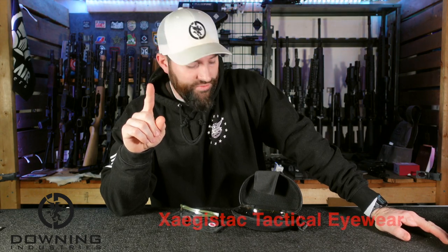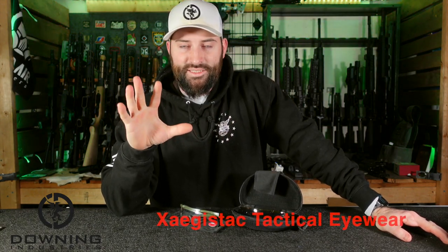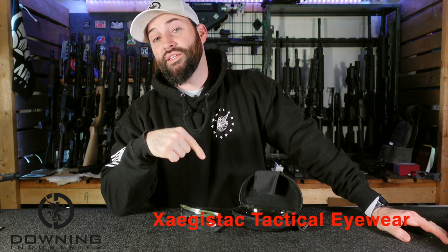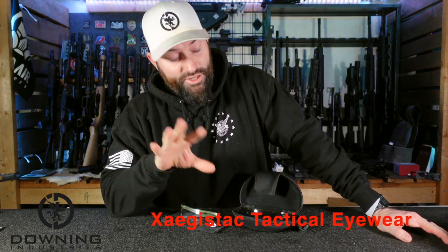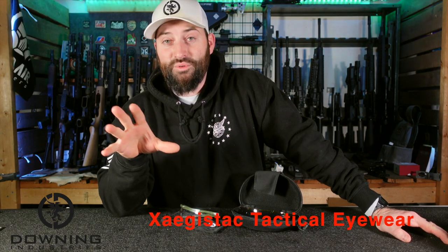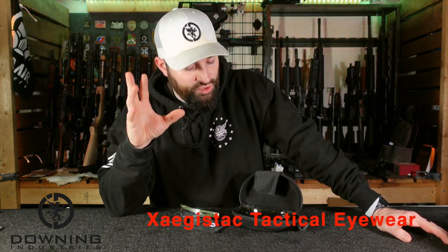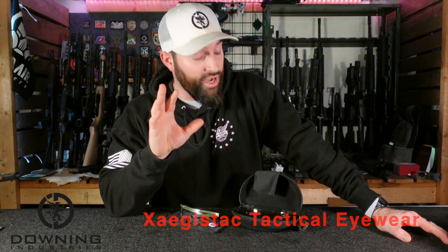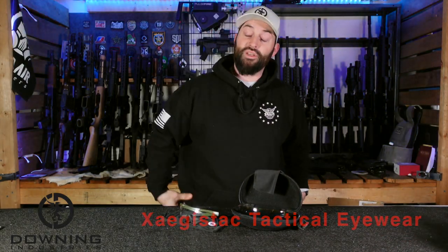First off, yes, these glasses were sent to me. These are some Amazon glasses, whatever. This company reached out and wanted me to look at a couple of things, and this is one of them. So take what I say with a grain of salt if you want — that's fine. I'm always going to give you guys my honest opinion, and we're going to jump into this. It's just glasses, but it's pretty cool, pretty simple.